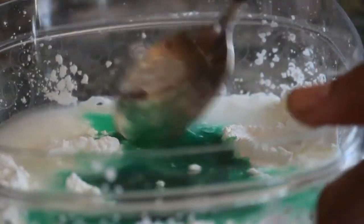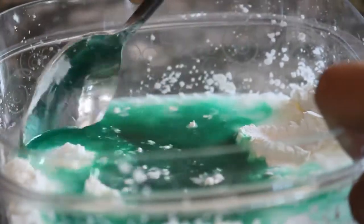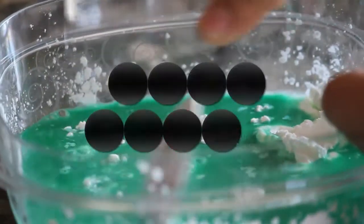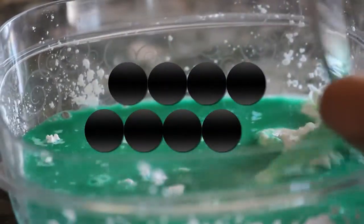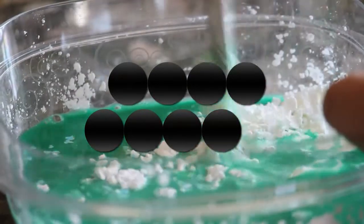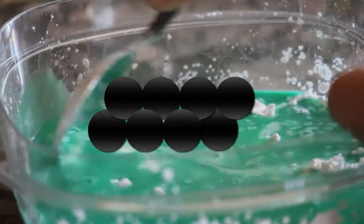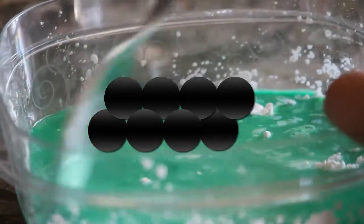Here you can see me start to mix, and it's difficult because you're starting to make the non-Newtonian fluid. Non-Newtonian fluids work like this: you've got strands of particles that act like a liquid when they're apart, but when you apply pressure like a punch or a push, it pushes the strands of particles together and forms a solid.